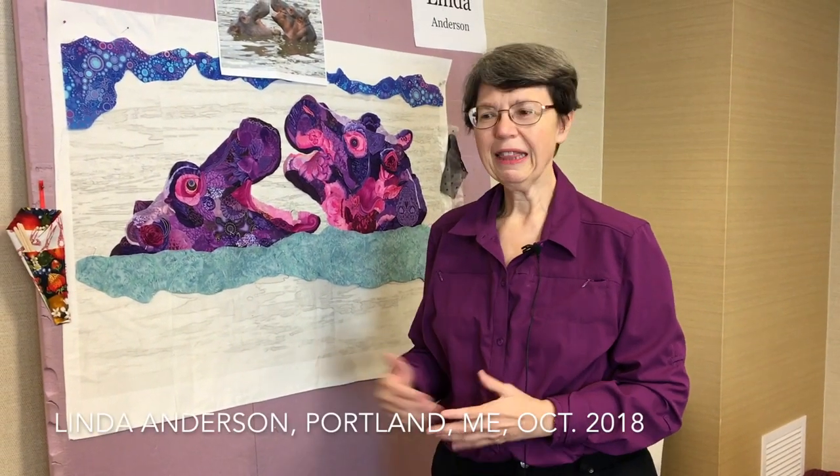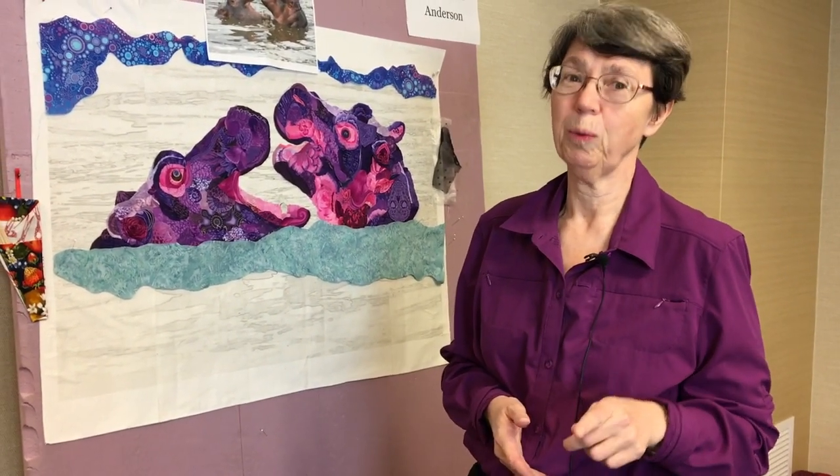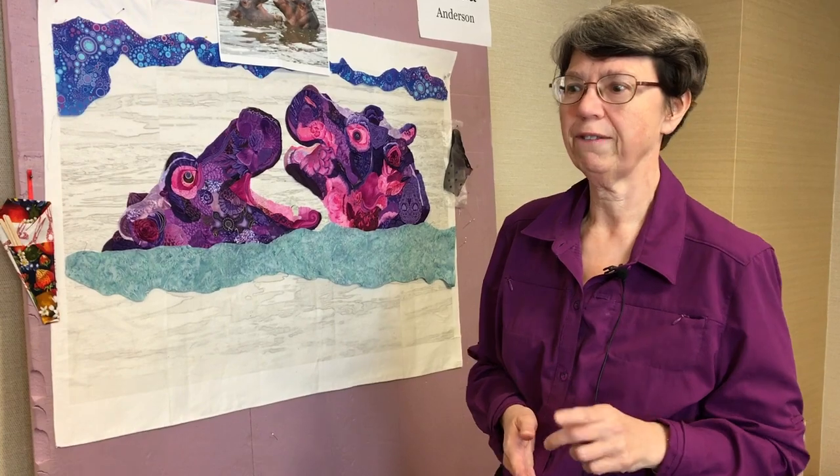Hi, I'm Linda from Baltimore and this is my first class. I came with four friends, which I definitely recommend because you never have all the fabric that you think you want. Definitely come with friends or make friends quickly.